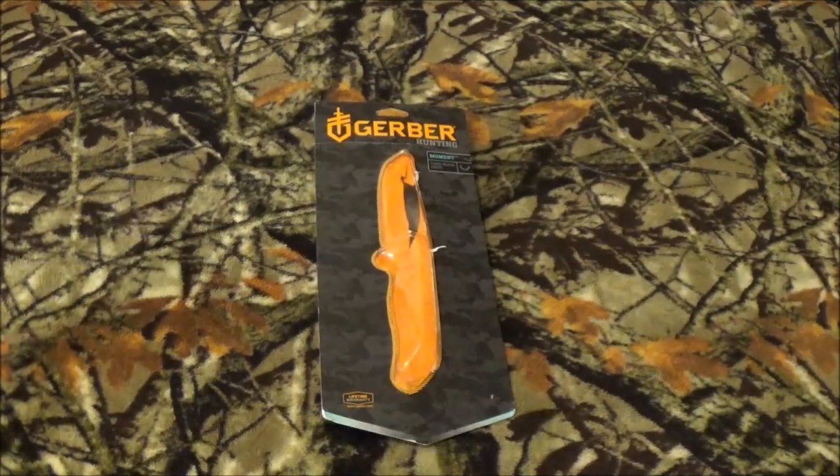Hey YouTube, how's it going? That's right, there's a big package on the table from Gerber, so that means we're gonna take a look at a fixed blade knife today.